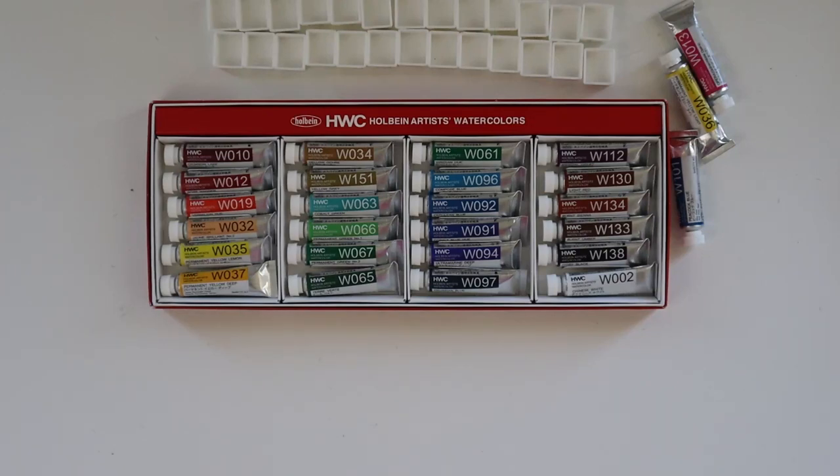Hello everyone! Welcome or welcome back to the channel. Today's video is going to be filling the half pans of my new set of Holbein watercolors that I got this Christmas — just kind of relaxing, having a good time, and talking while we fill up a new palette, which is always fun.